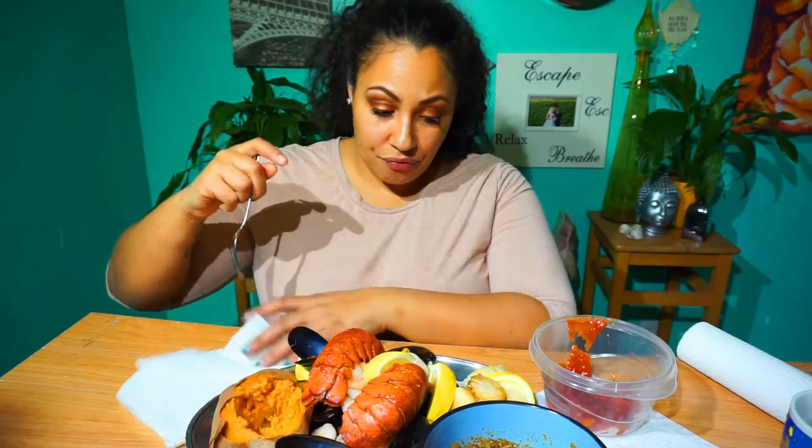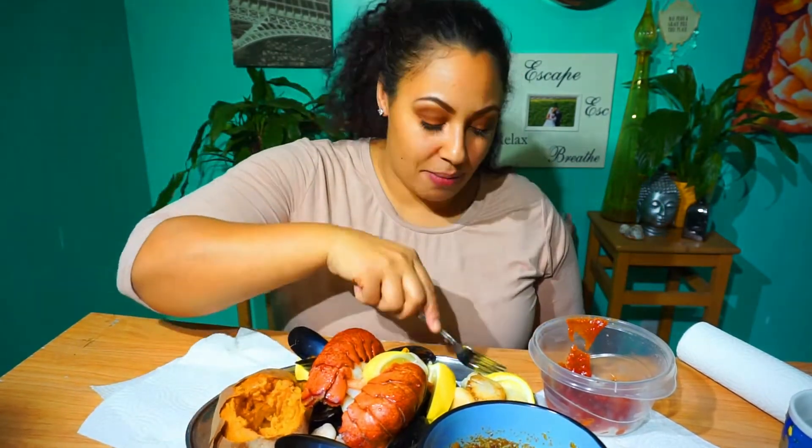So what is mukbang to you? How do you feel about it? Is there stuff you wish people wouldn't do, or maybe that they would do? I'm quite curious, so let me know.